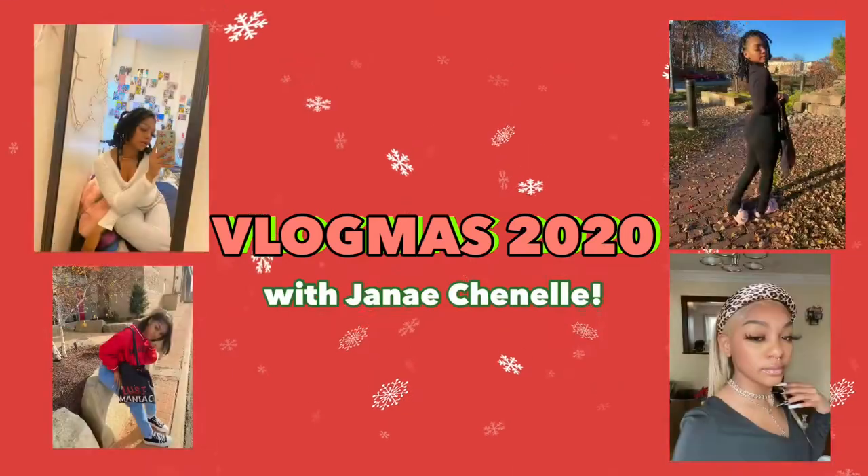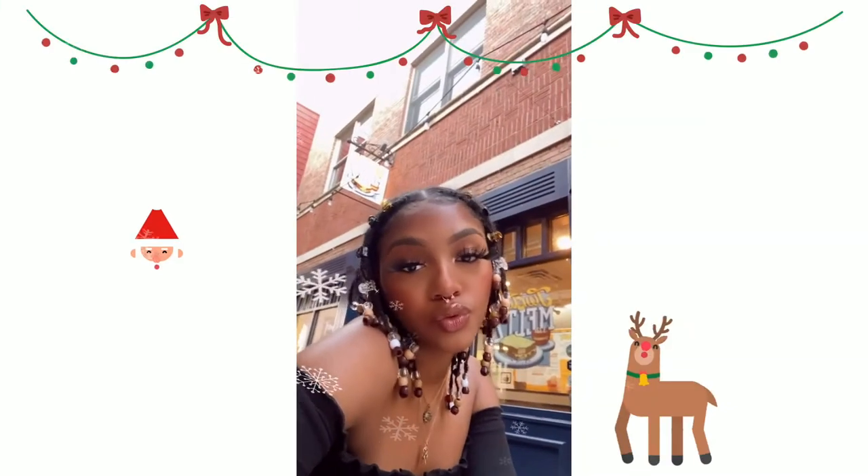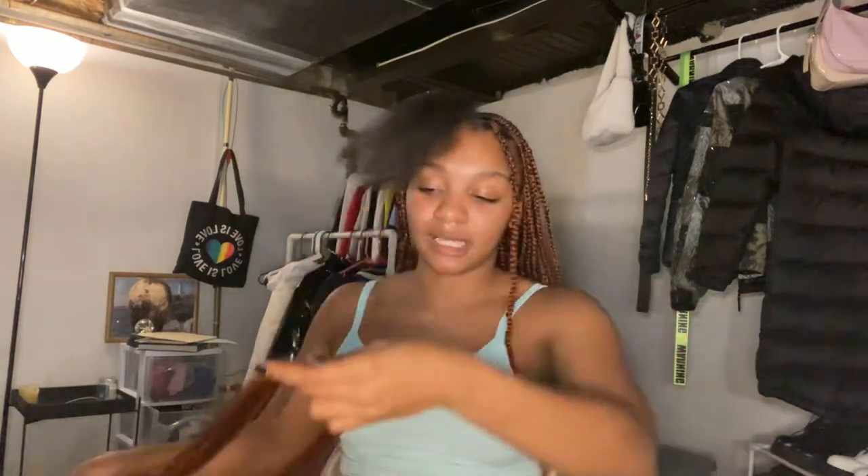Good morning and welcome to Vlogmas day seven. Today we're gonna be braiding my hair. I did the intro part to this video hours ago. I've been doing my hair for nearly 10 hours but I'm finally on my last four braids. I'm gonna show you guys how I do my knotless braids — they're really small. Sorry I missed Vlogmas yesterday, it was a long day.